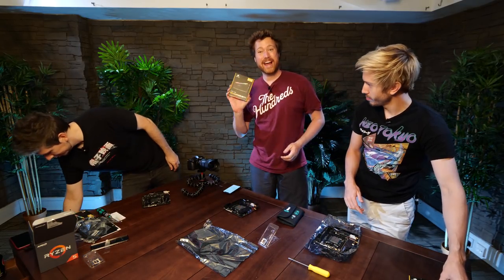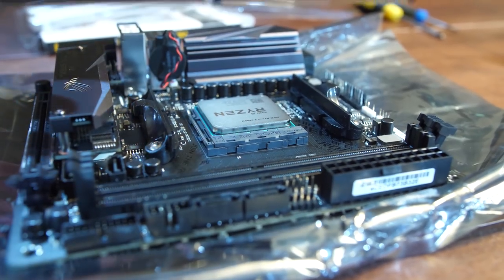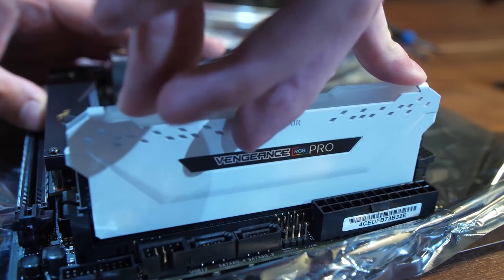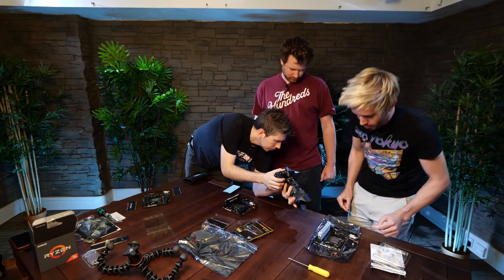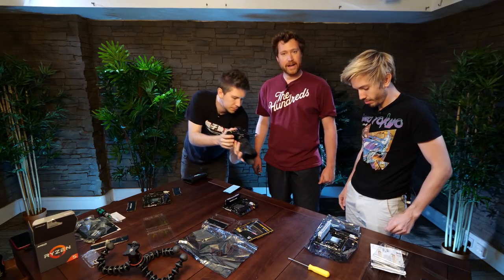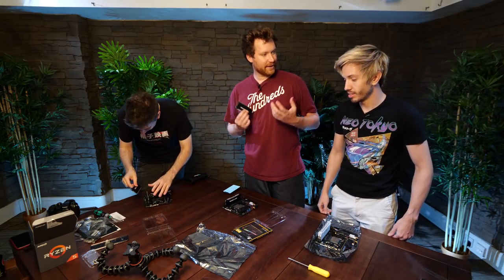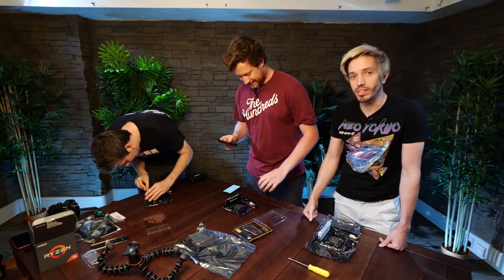The next step is RAM — and I don't mean a male sheep. Push the clips back and then insert it. Just rock it in until it clicks. Use both your hands. And it clicks in. There we go. And that's how you write off RAM — that is completely useless now. You're not going to be able to have RAM in your computer; you're just going to have to remember everything.